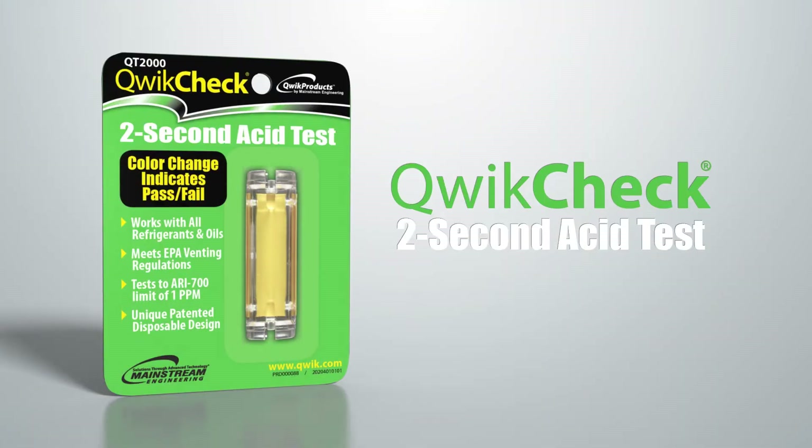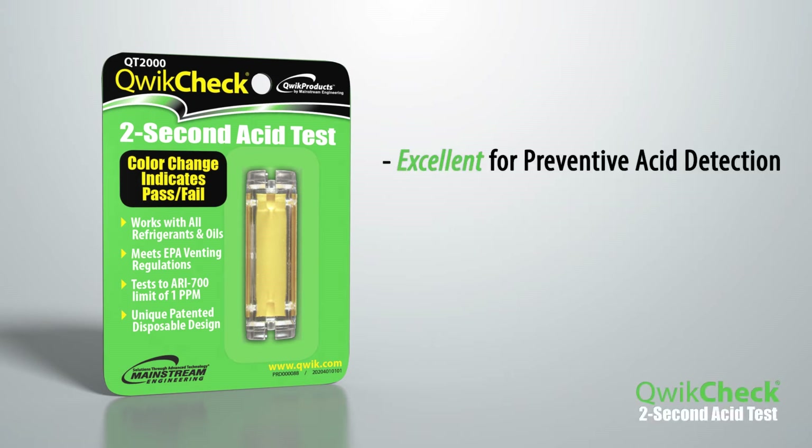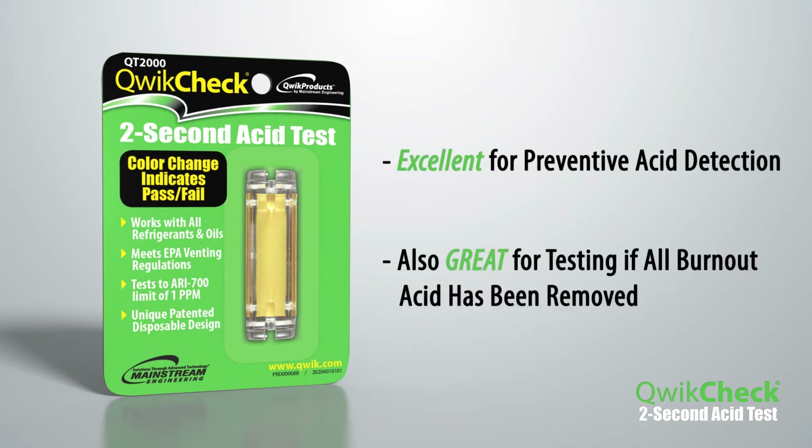QuickCheck tests for inorganic acid in a system in just about 2 seconds. QuickCheck is excellent for preventive maintenance to determine trace amounts of acid that could lead to a burnout. But it is also ideal after a burnout to assure that any residual acid from the burnout has been removed.